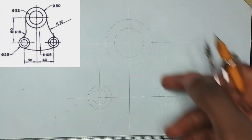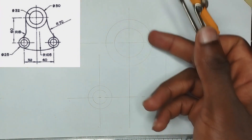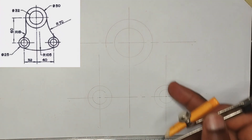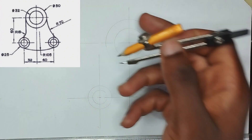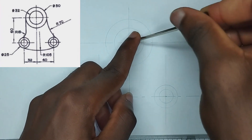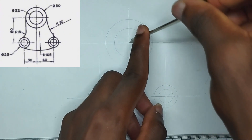We have been given an arc joining these two places together to be a radius of 70 millimeters, and this is an external arc. Being an external arc, we are going to apply the principle of addition. So we add the radius of the bigger circle, 25, plus 70, which gives us 95. I'm going to pick a radius of 95 on my compass and from this center strike an arc at this point.